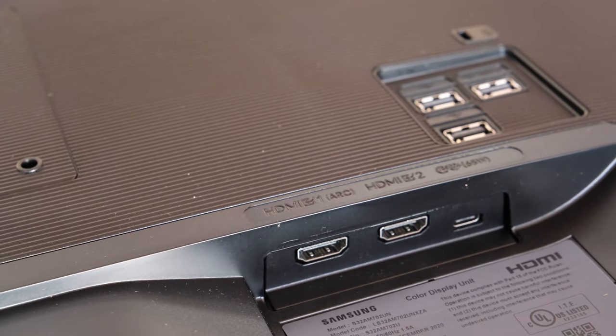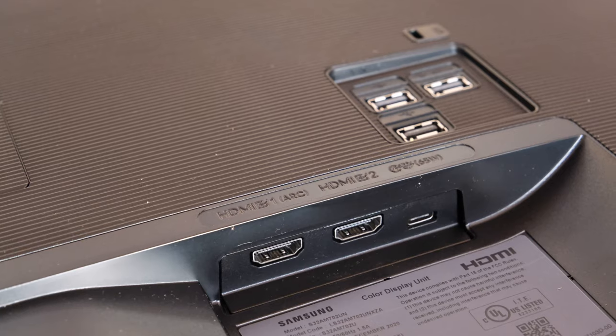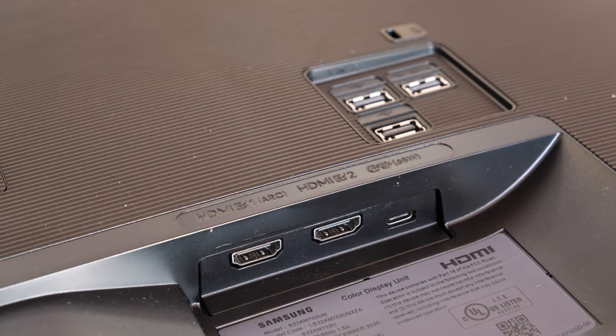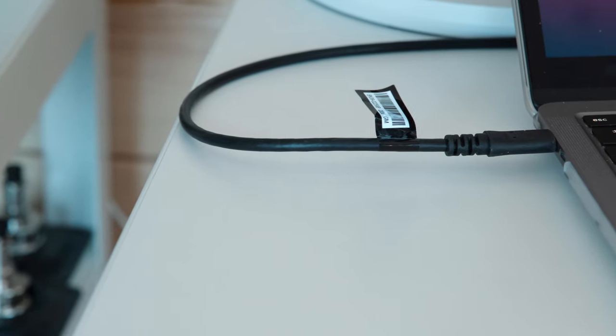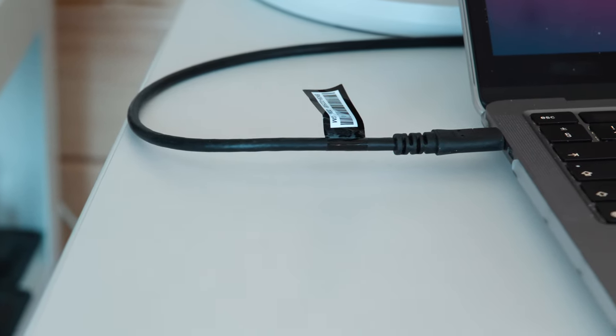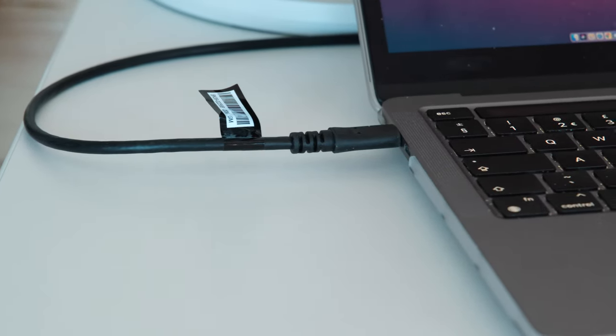Apart from the UHD 4K resolution, there's really good connectivity on this monitor too. Around the back there are two HDMI 2 ports, a USB hub, and a USB-C connection, and that's what I'm using right now. This not only gives me the image from my laptop but also has 65 watt power delivery so it charges my laptop at the same time.